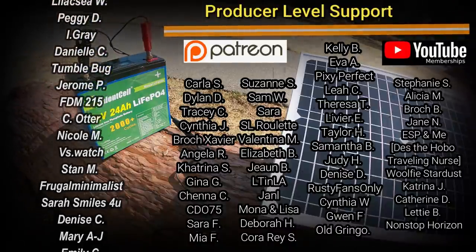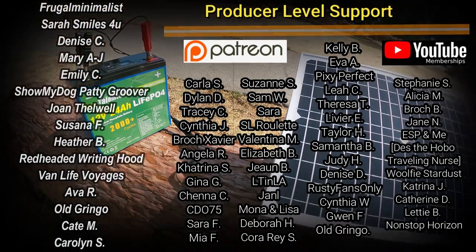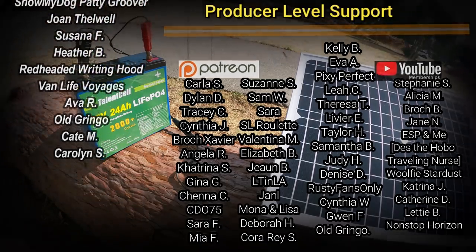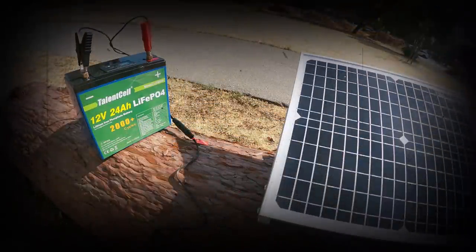I look forward to seeing everyone — the subscribed, the unsubscribed, the patrons, the non-patrons, and the membership members. I look forward to all of you coming back for that next video. See you soon.